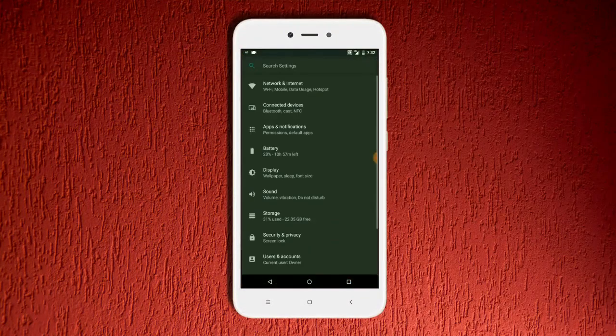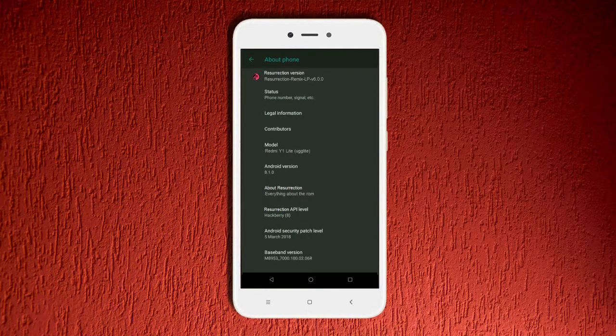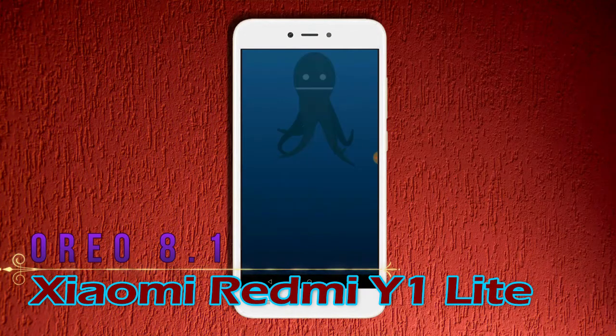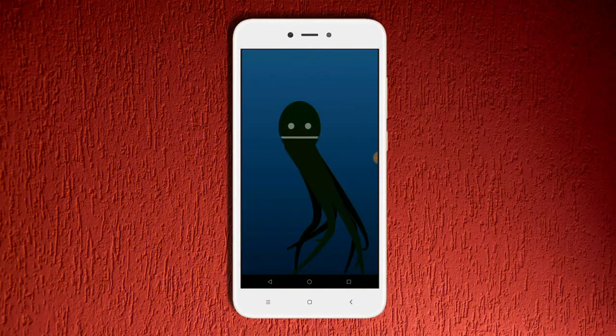Hi friends, my name is Shyam and you are watching SREA COMPUTER TECH CHANNEL. Today is good news for Redmi Y1 Lite users — Android Oreo 8.1 is released for this device.